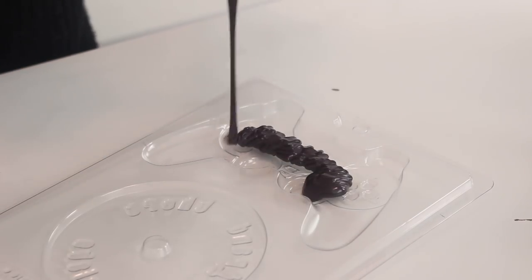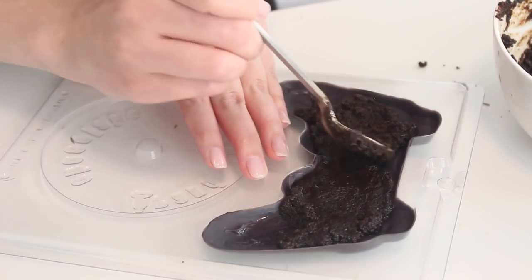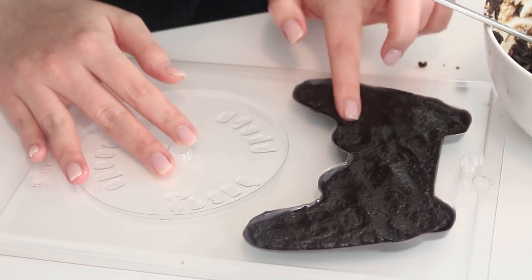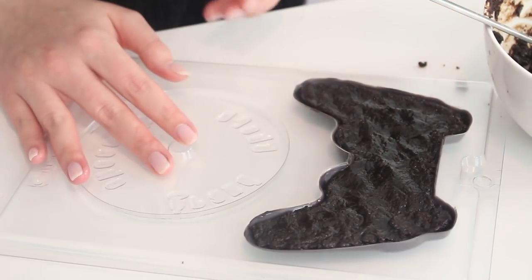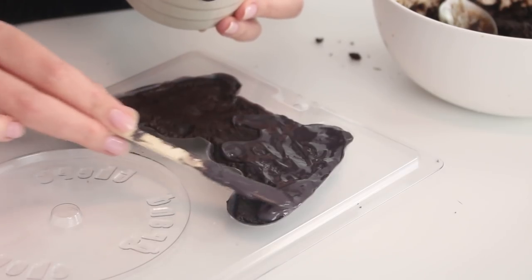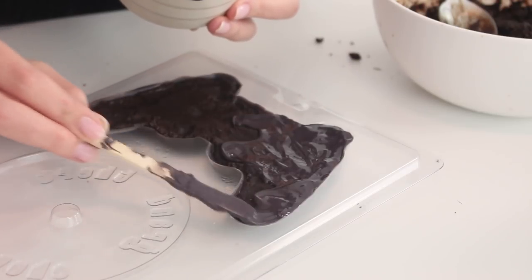Then spread some melted black candy melts onto the walls of a PS4 controller chocolate mold. Allow the candy melts to harden at room temperature, then fill the mold with some of the cake mixture, making sure to create a flat surface. Pour some extra black candy melts on top and seal the cake inside. Smooth the surface, then pop this mold into the fridge until the candy melts have fully hardened.